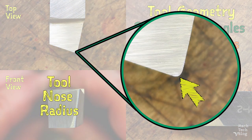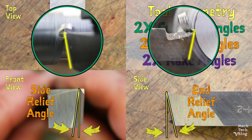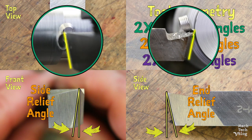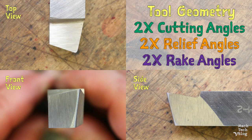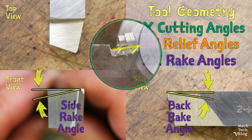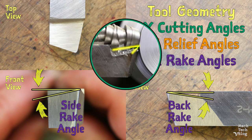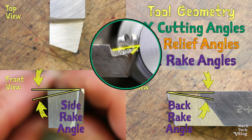Also, notice that the tool nose is radiused rather than pointed, which improves the part's surface finish and increases the durability of the tool. The end cutting angle provides clearance behind the tool nose, and the side relief angle and end relief angle provide clearance underneath the tool nose in order to minimize rubbing. Finally, the side rake angle and the back rake angle on the top of the tool are the angles at which the workpiece material is sheared, and consequently they determine the resistance experienced by the tool during the cutting operation. The rake angles have the largest impact on the performance of the cutting tool and are optimized for the workpiece material.